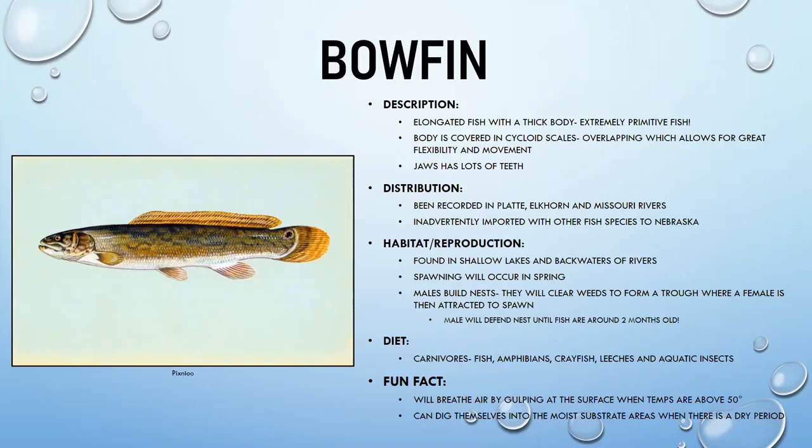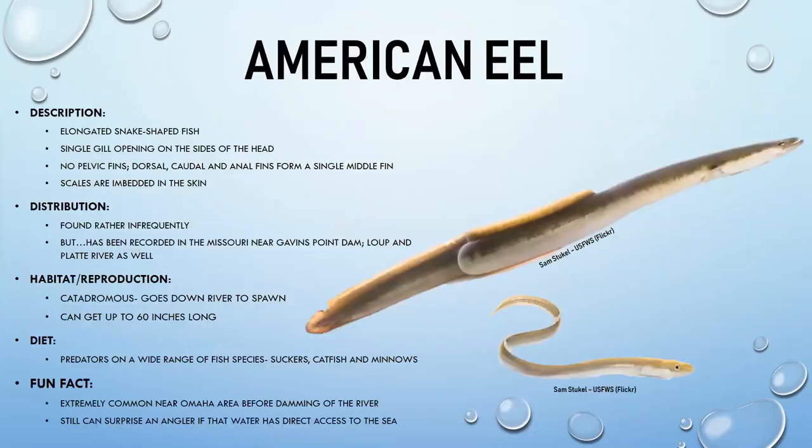Bowfin are carnivores that eat fish, amphibians, crayfish, leeches, and aquatic insects. They can breathe air by gulping at the surface when temperatures are above about 50 degrees, helping them survive in low-oxygen environments. They can also dig into moist substrate during dry periods — another primitive survival adaptation.